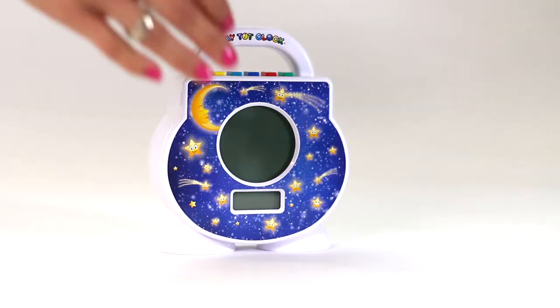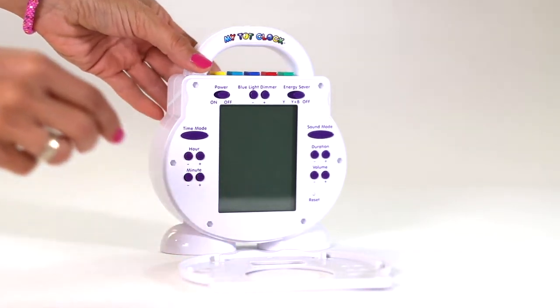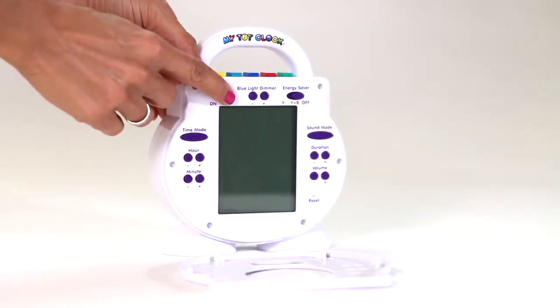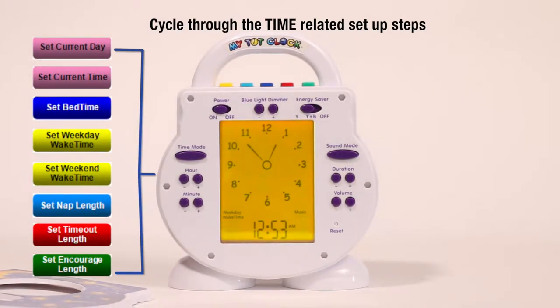To begin setting up MyTotClock, remove the nifty faceplate to reveal the parent controls. Then, if needed, switch the power button to turn the clock on. You're then ready to start inputting your little one's sleep and wake schedule.